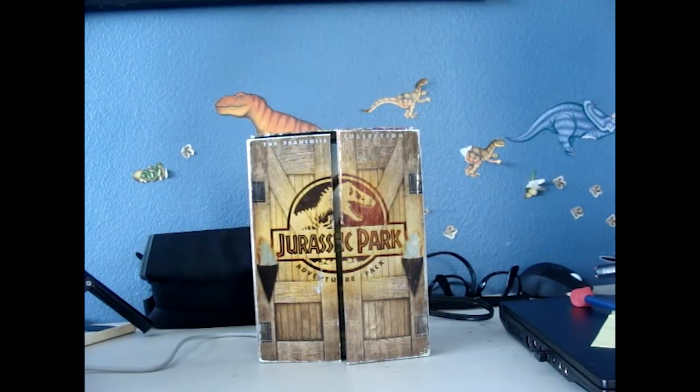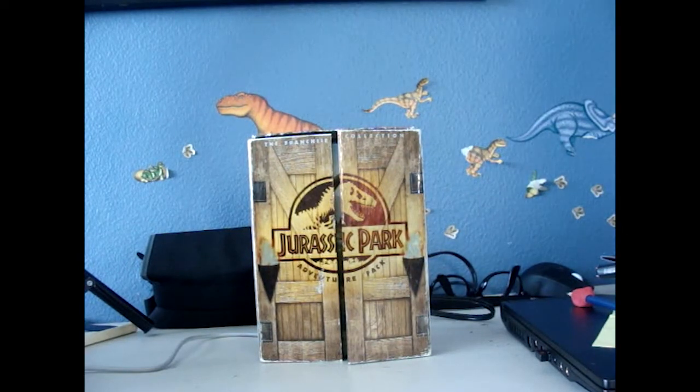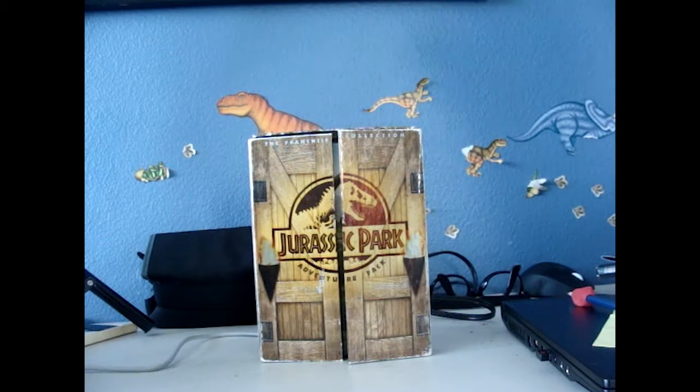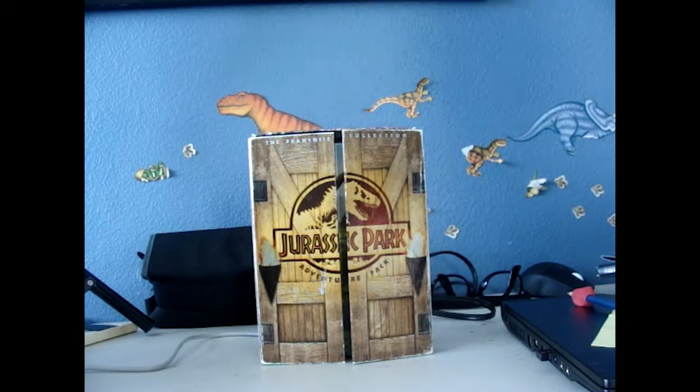Hello YouTube, this is JPKronitorisDude. This is not a tour review but a merchandise review — a collectible. This is the Jurassic Park Adventure Pack DVD, which includes all three of the Jurassic Park films.